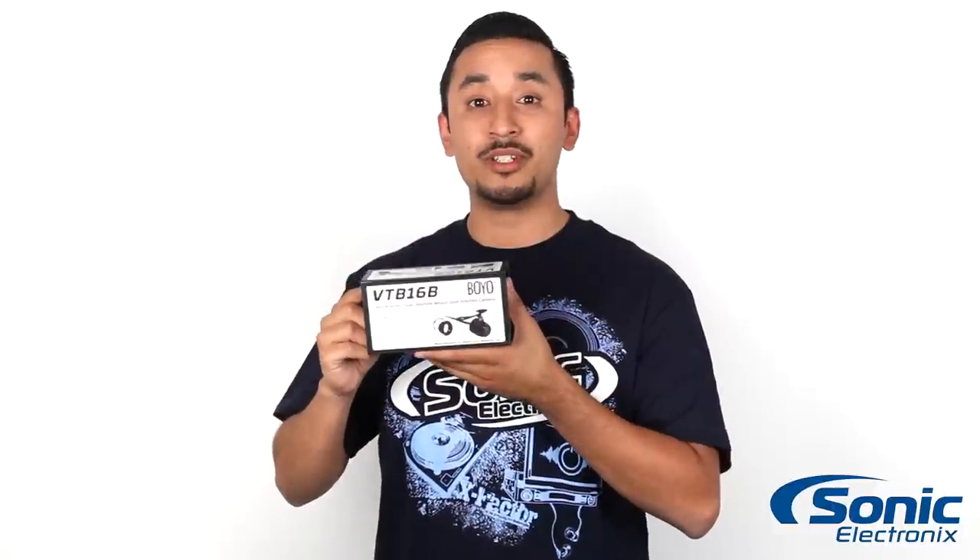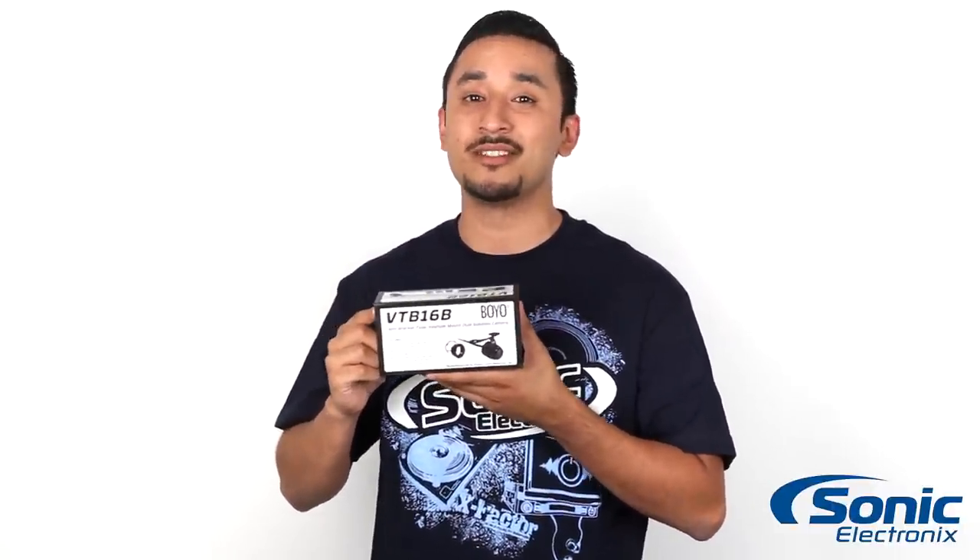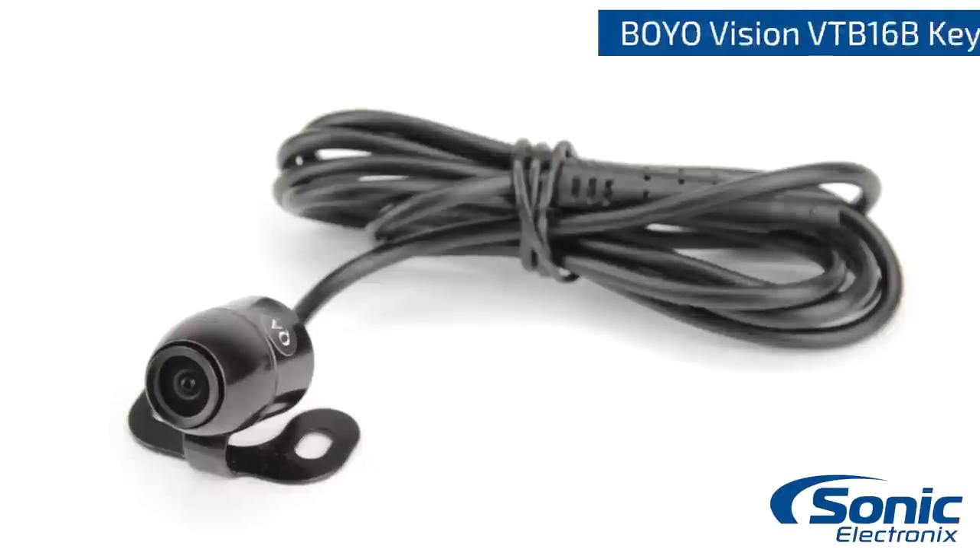So again guys, this is the Boyovision VTB-16B. It comes in a black finish for a discrete install in any vehicle. Get yours today at Sonic Electronics.